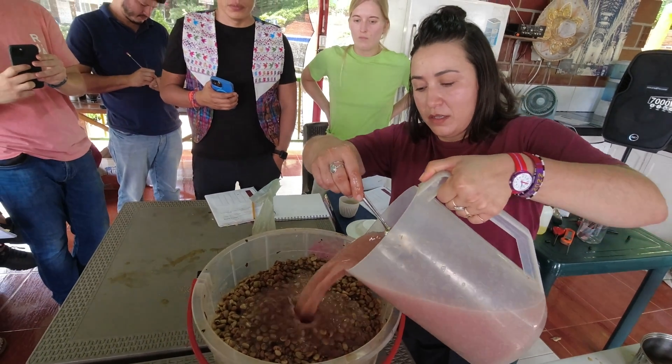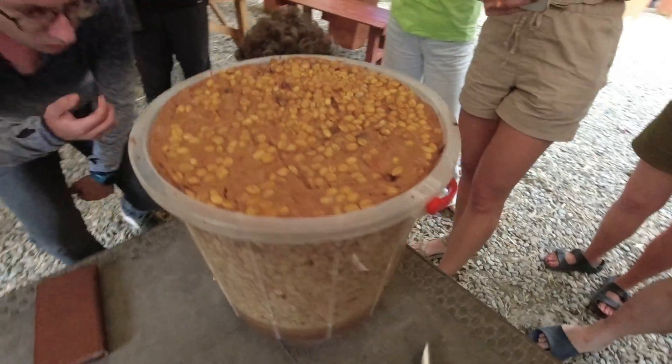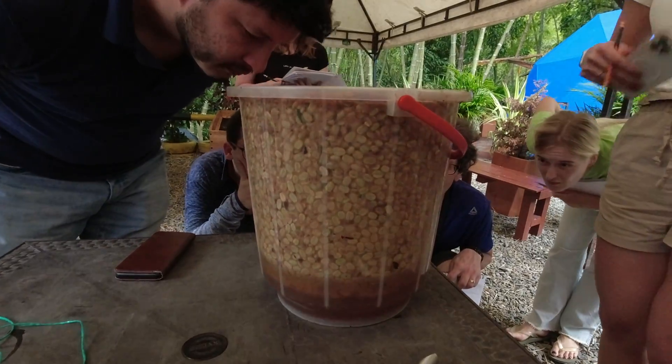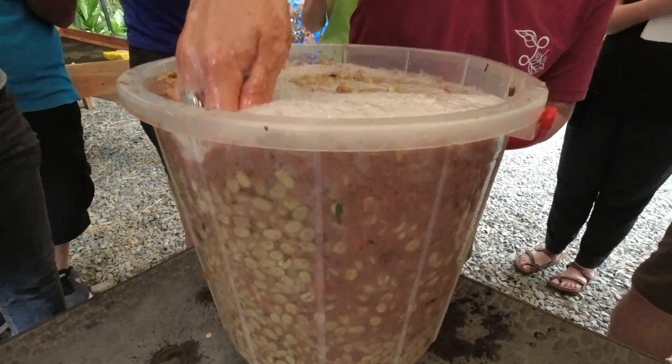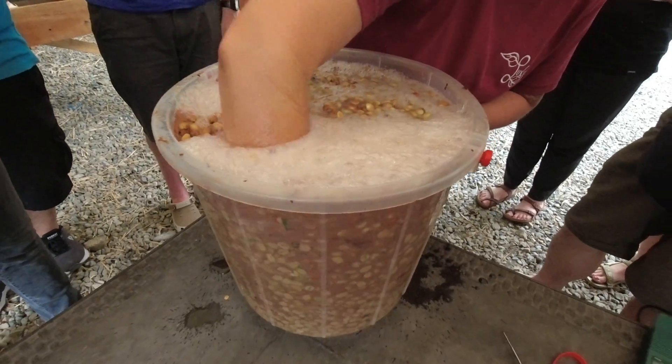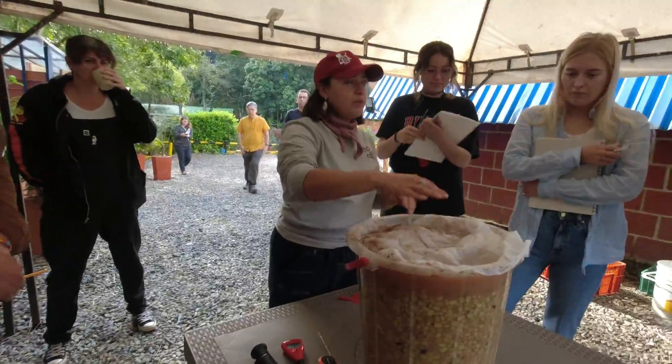In this video, we'll go through the lactic process, which uses a salt solution to change the environment of a fermentation, encouraging the dominance of lactobacillus — a bacteria commonly found in milk, yogurt, cheese, on plants, in soil, in our guts. Lactobacillus is pretty much everywhere.